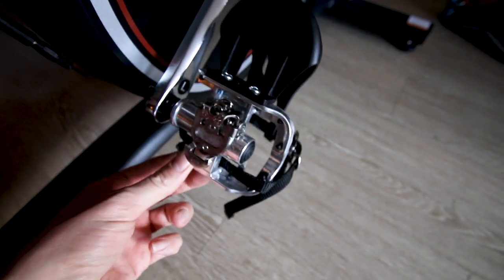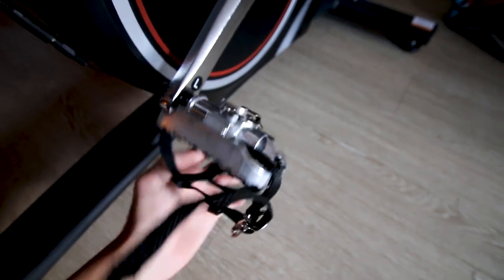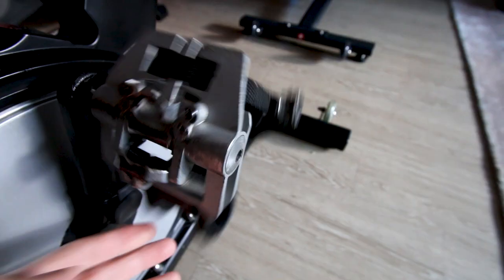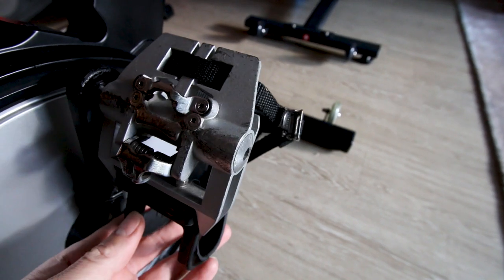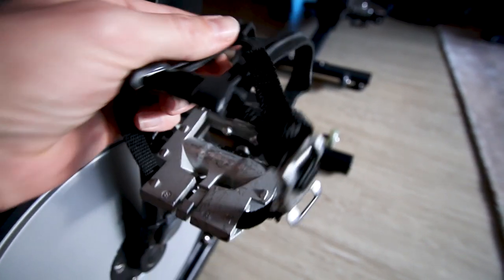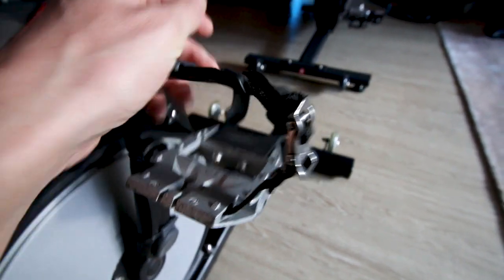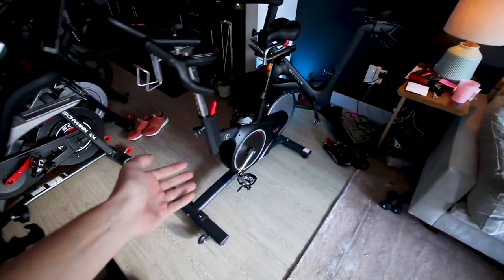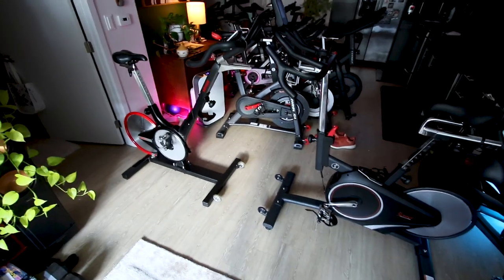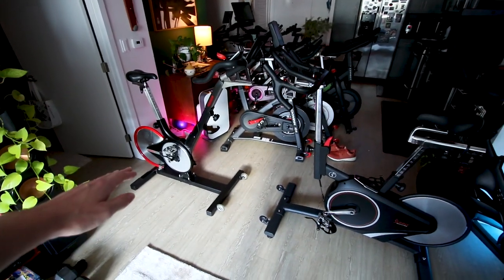Both bikes have an SPD clip-in on one side of the pedal and a cage-style pedal on the other side — the Kaiser M3i is the same setup. So either bike works really well for more serious riders who want to clip in as well as casual riders who just want to use the cages.